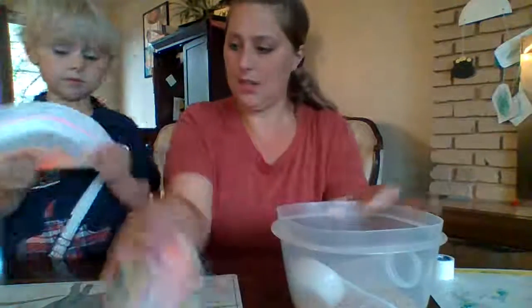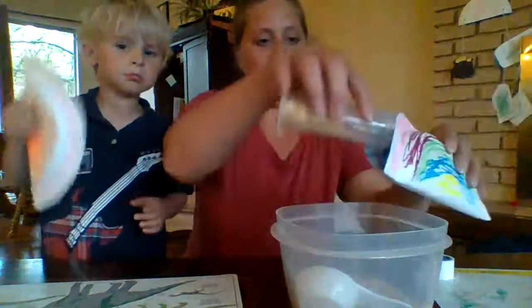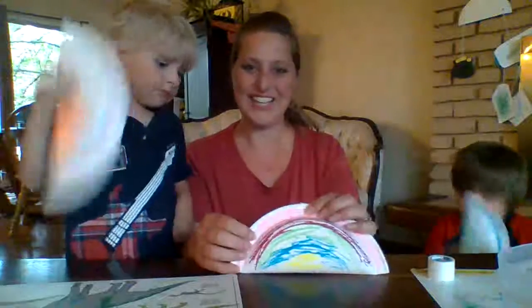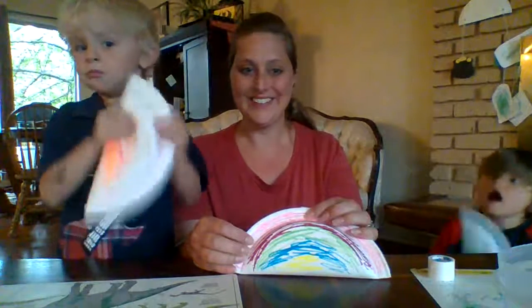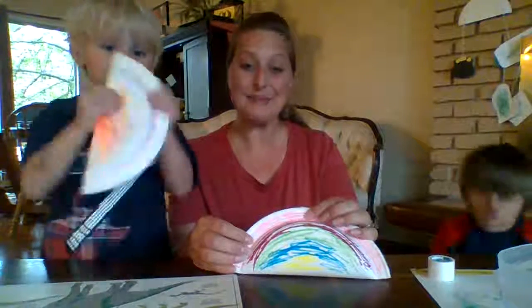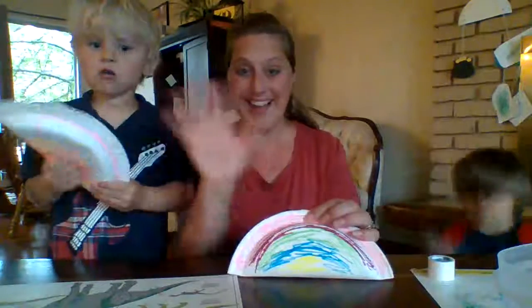Alright, did you write your name on yours? Pick a color to write your name. Oh, do you hear that music? Alright, hand music — there we go! We're making music! I hope you guys get to make your own shakers. We better turn on some music and do some shaking and dancing — bye bye!